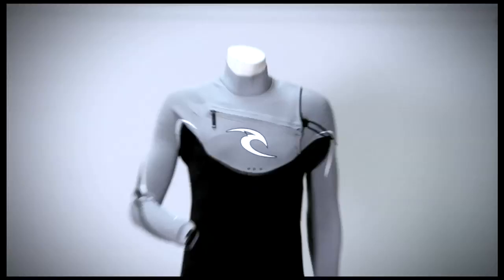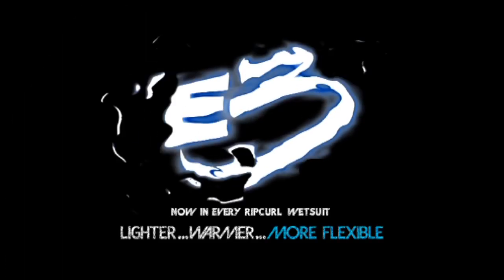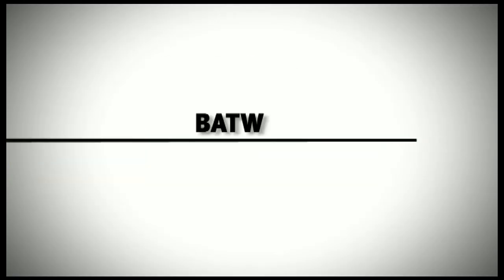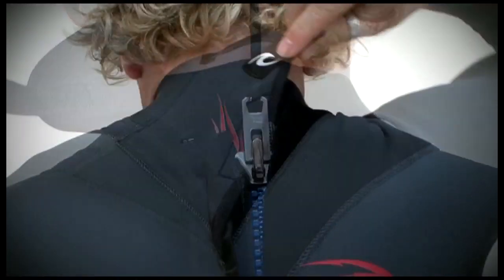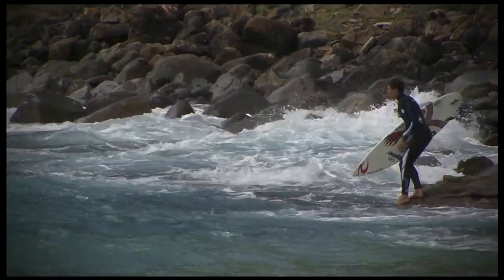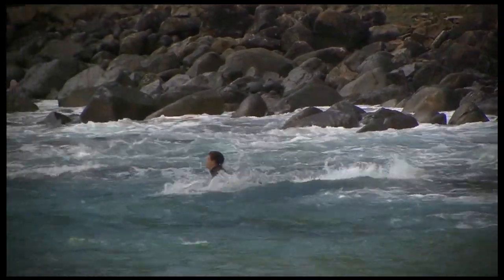All suits in the Bomb series are made from 100% E3. Hydro-Lock Collar: the fully adjustable collar is engineered for ultimate fit and water seal. Batwing: the batwing on the sealed back zip suits provides a barrier from water entry through the zip and prevents cold water flushes when duck diving. Blue Steel Zip: a newly improved water resistant steel head zipper with engineered overlapping teeth and a urethane coating.